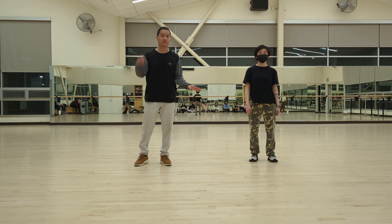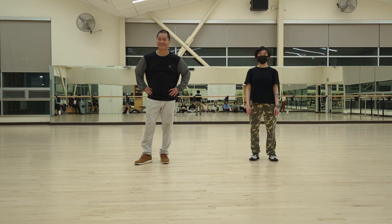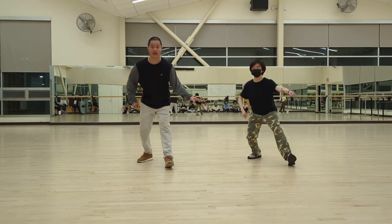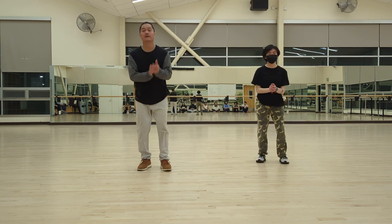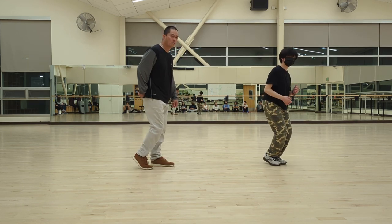So let's go one more time. This time we're going to go from this part — we've got two eight counts together — five, six, seven, eight — one and two and three and four and five and six and one and two and three and four and six and seven and eight — and woo!